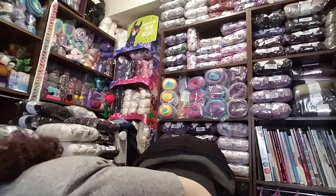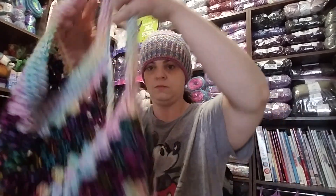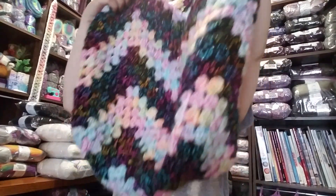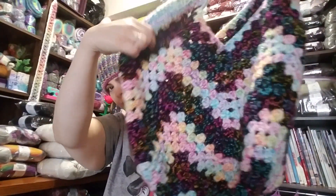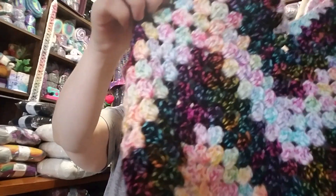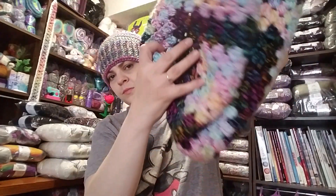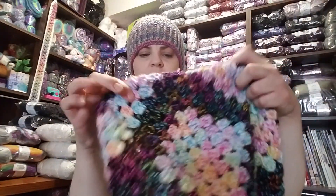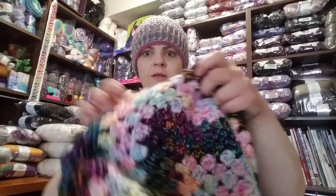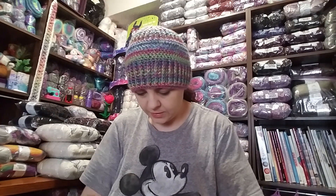Now let me show you what I made with the Baby Twist. Here it is — the Baby Twist granny square bag! Look at how that worked up! I just did granny square stitches — you start at the bottom and go as wide as you want.